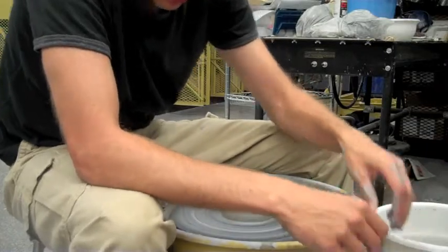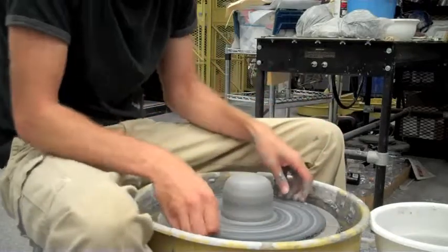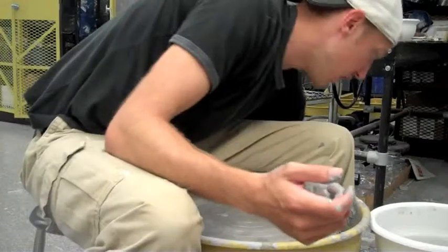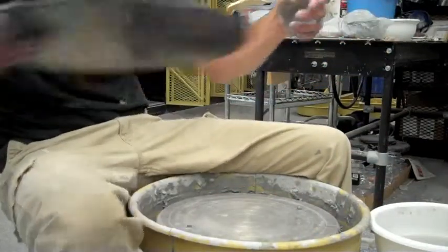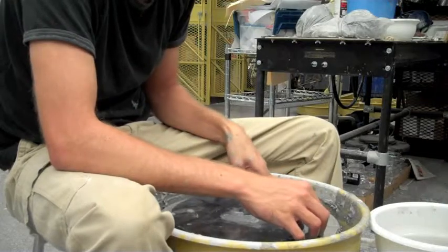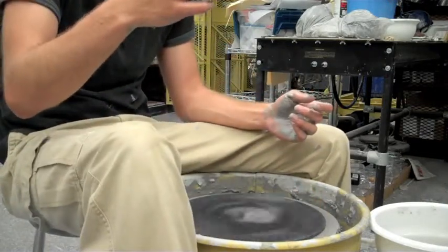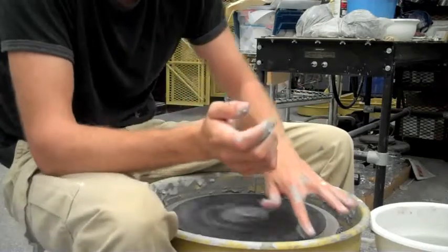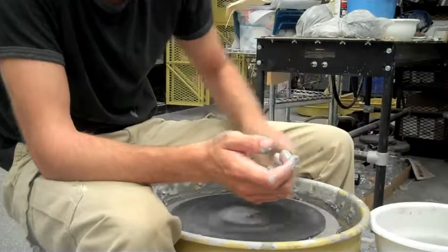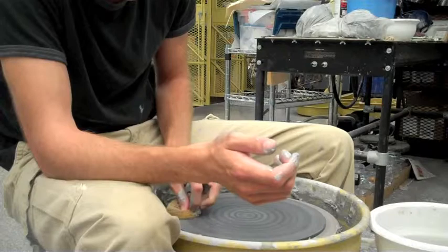The idea is the same — just pressing with that right hand, pressing down the top with the left hand. Nice centered piece of clay. Not bad. The last one — the biggest one. This just takes a lot of practice, throwing big pieces of clay. You really got to be centered from the very beginning. If you're wobbling a little bit from the start, that wobble will magnify and magnify at the very end of the piece, and you're working against yourself if you don't get this centered at the very beginning.